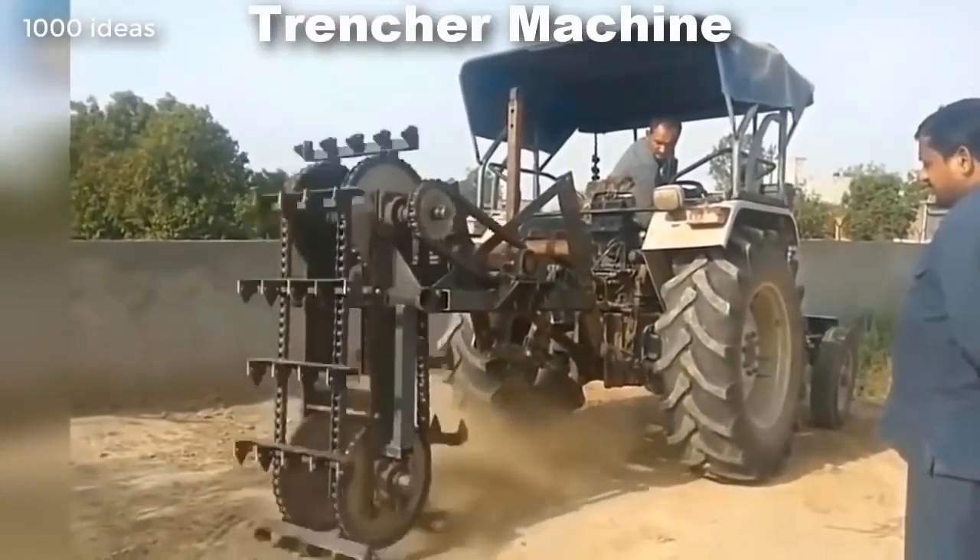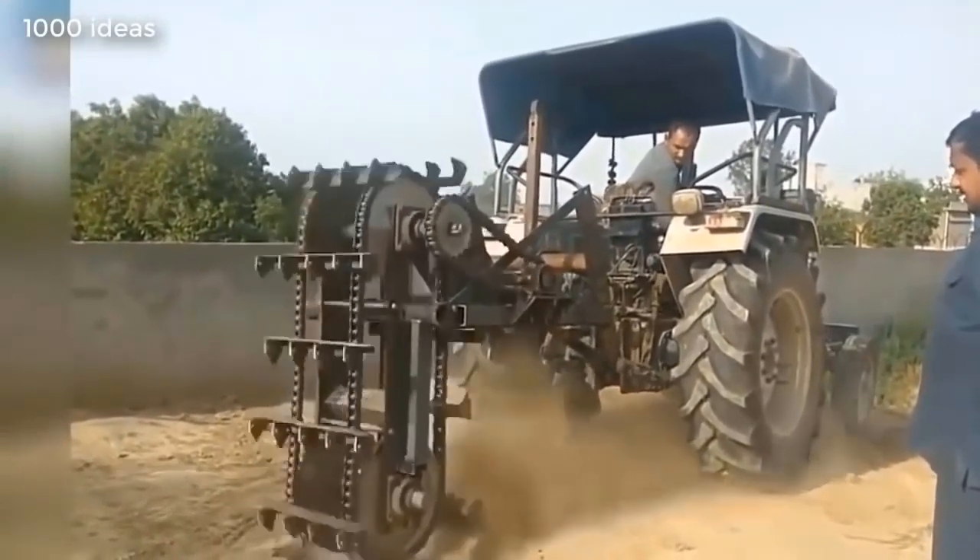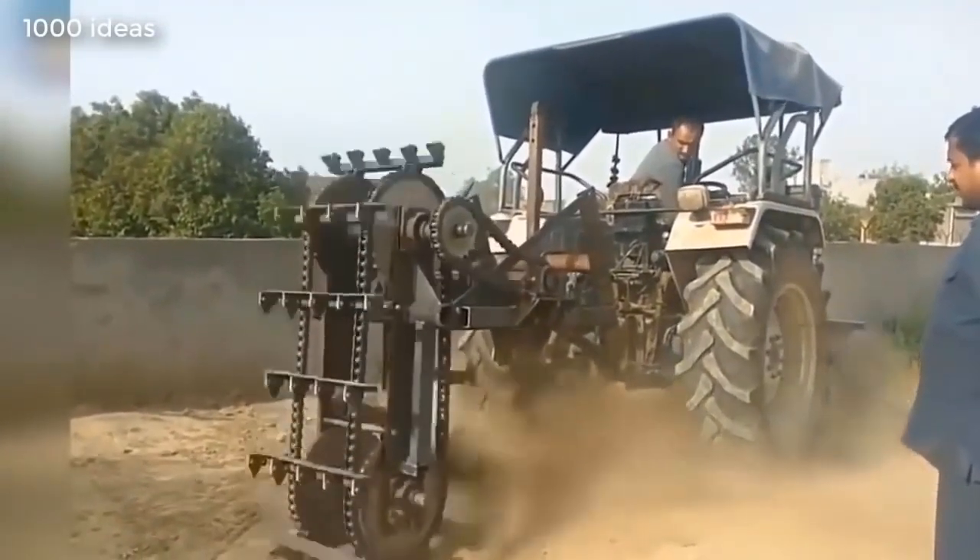This machine is a trencher, with a powerful mechanism that digs the ground. This machine is over 70 years old but still works great.